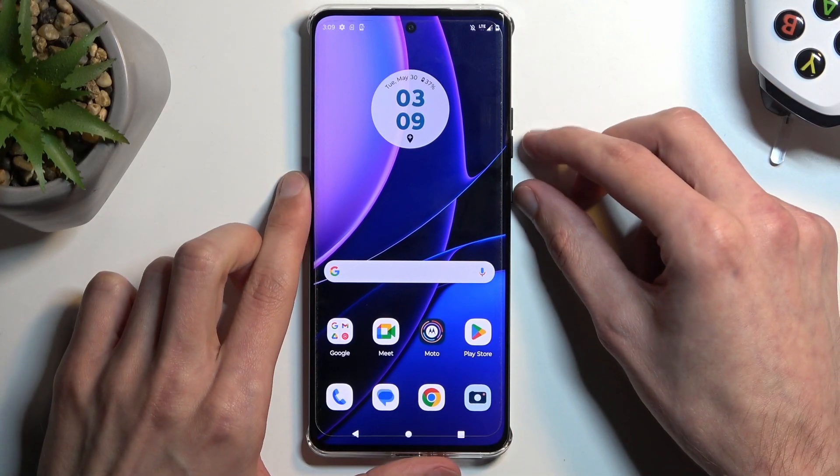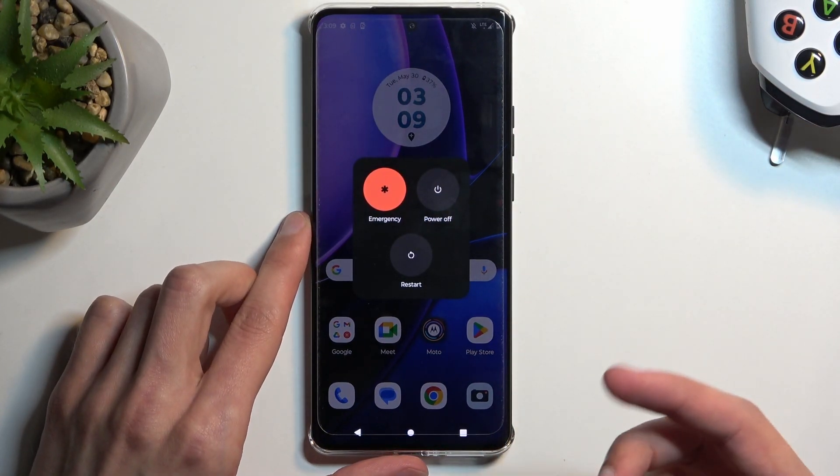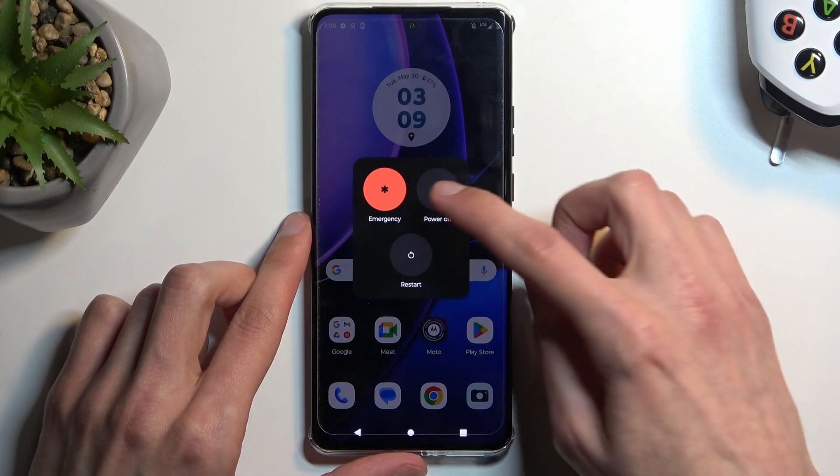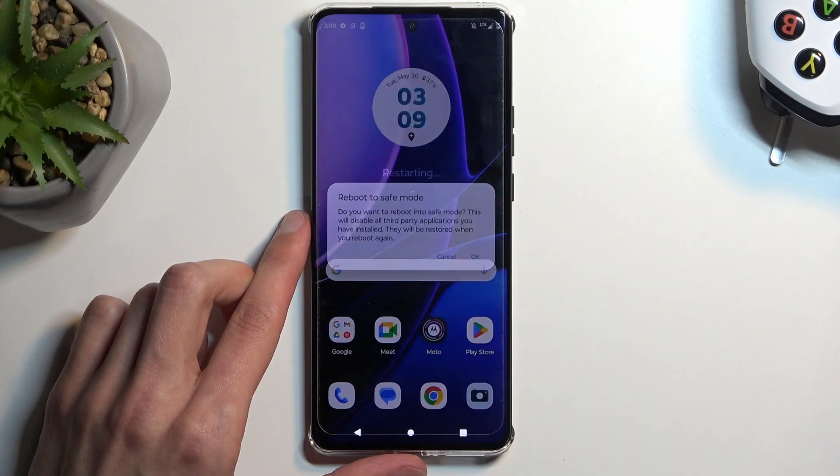To get started, you want to hold the Power key and Volume Up at the same time. This will bring up the boot options, and here you want to hold Power Off. This will then change into Reboot to Safe Mode, which you want to confirm by selecting OK.